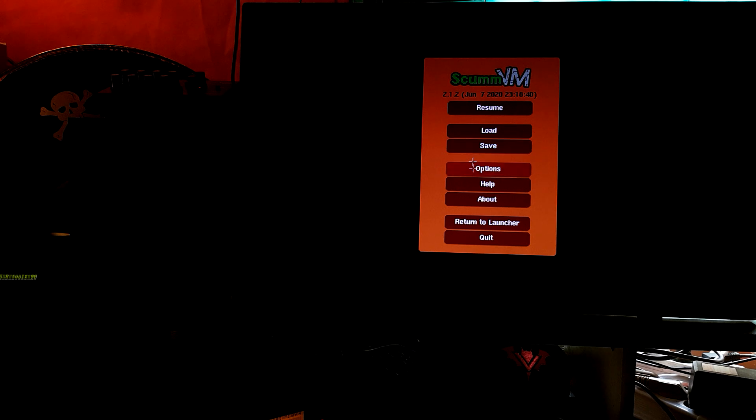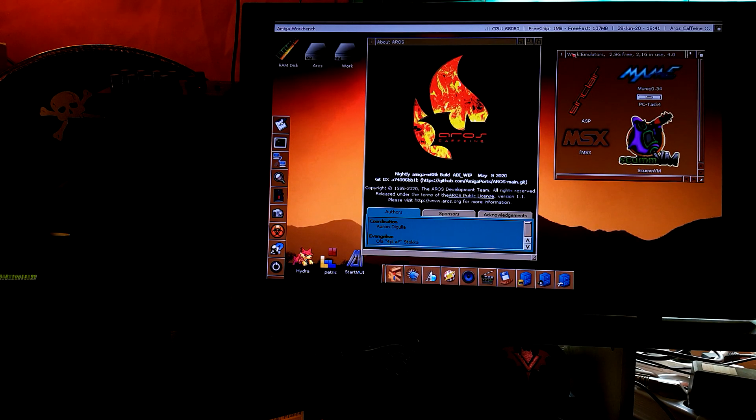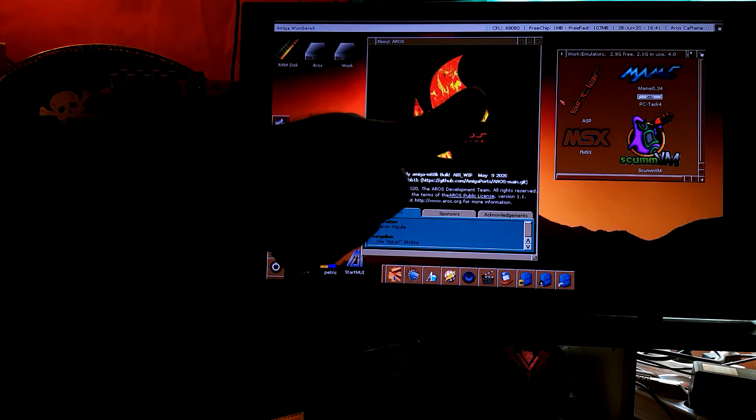Nice. Fantastic. So, quit. Again, this is on the Amiga 2000, AROS, Roland MT-32 and ScummVM. Thanks for watching, guys. See you next time.